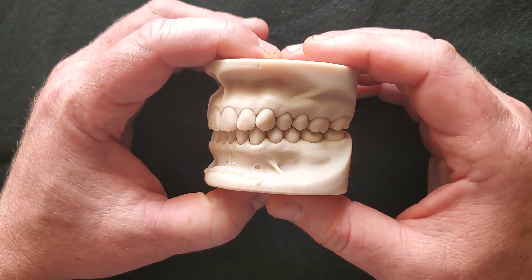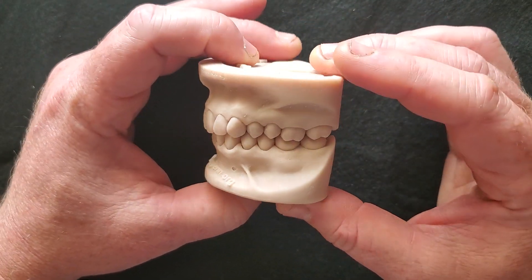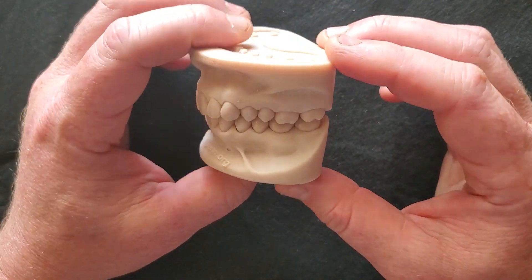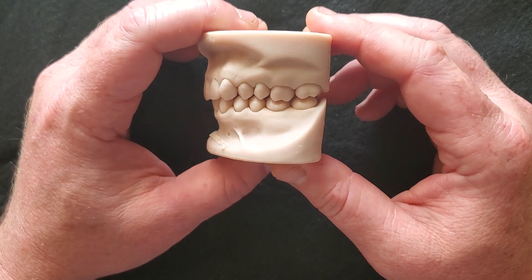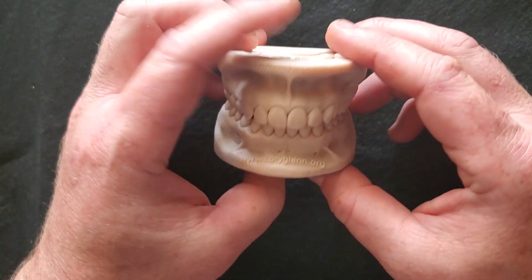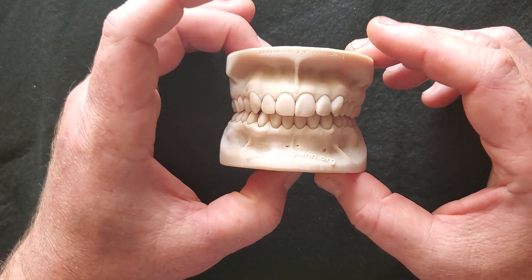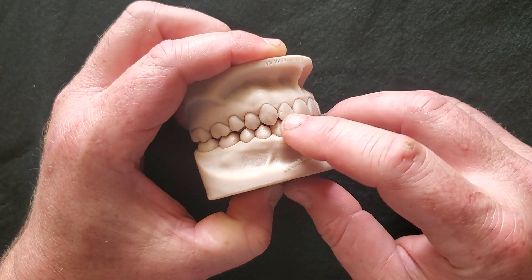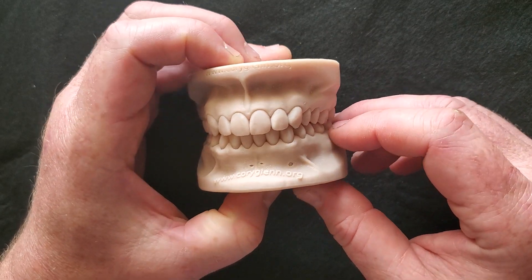When I was in dental school, we had to pay about a thousand dollars for the Typodont, and then it was seven or eight dollars per tooth. So every time you prepped a little class one, you were throwing seven dollars down the drain. This is going to allow you to print the Typodont piece one time and then print the teeth over and over indefinitely.